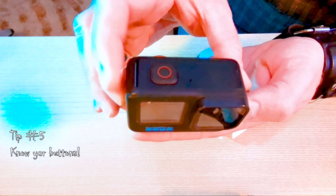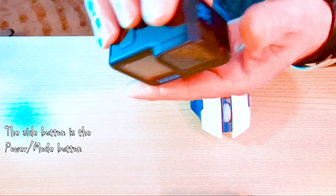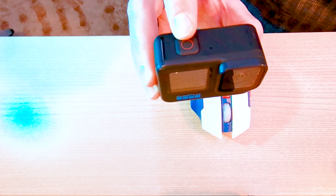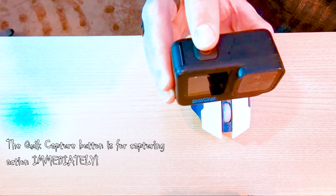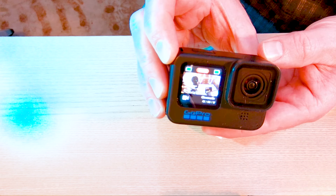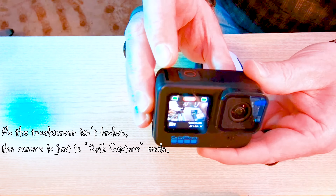Tip number five: know the buttons on your camera. There is the shutter button on the top and the power/mode button on the side. The button on the side is what you should use to turn on your camera. The top button is the shutter and quick capture button — pressing it immediately powers the camera on and starts recording, but you cannot adjust any camera settings or access any menus. I'll demonstrate: pressing the quick capture button powers the camera on and starts recording immediately, and as you can see, I cannot access any of the menus or change settings.